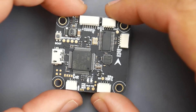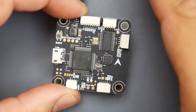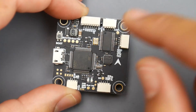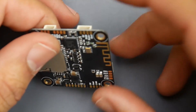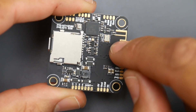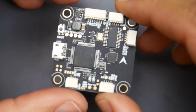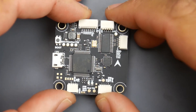This is the RacerStar Mellow. It's an F4 flight controller — not an all-in-one, just a flight controller. It's an F4 MPU6000 gyro, which is good. Flipping it over, we have SD card expansion, Bluetooth functionality, and it even has a 10-volt regulator. That is insane.